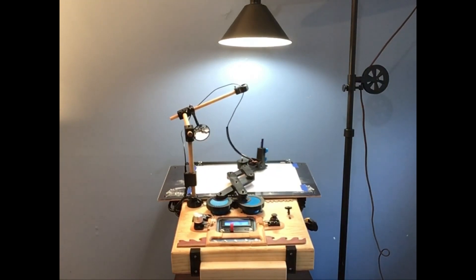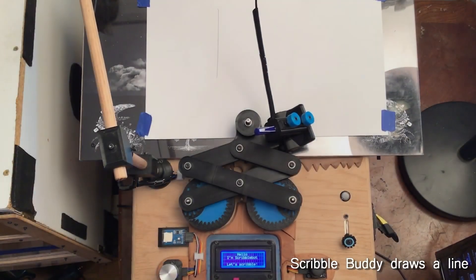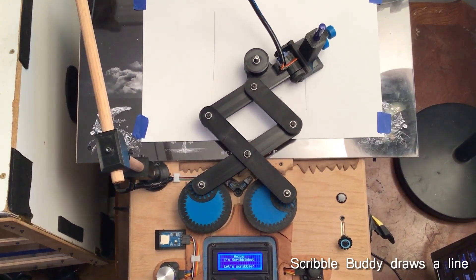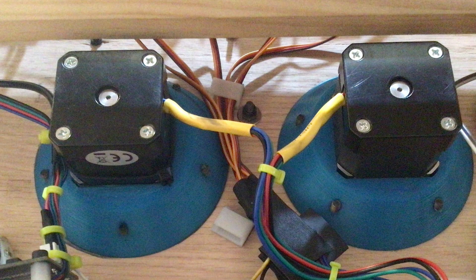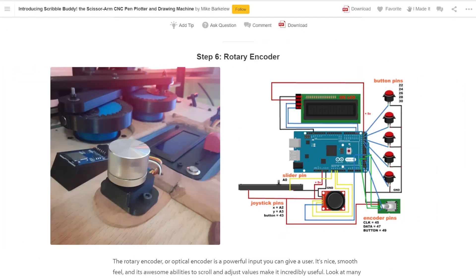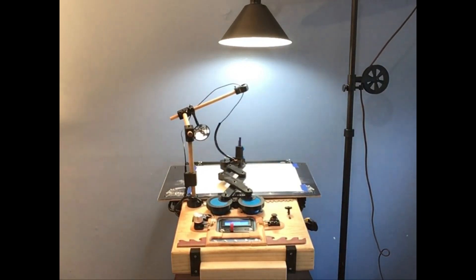More projects. On Instructables, I found this scissor arm CNC pen plotter called the Scribble Buddy. Unlike a gantry-style plotter, this uses a pair of stepper motors and inverse kinematics to move the pen to its position. That's fun enough on its own, but this project is a real who's who in Arduino inputs and outputs. There's a handful of push buttons, a slide potentiometer, a rotary encoder, a joystick, plus an LCD display and stepper motors to drive the arms. Each one of these gets its own section in the Instructable, with a bunch of tips on working with them. This looks like a really handy resource to keep around, plus plotters are always cool.